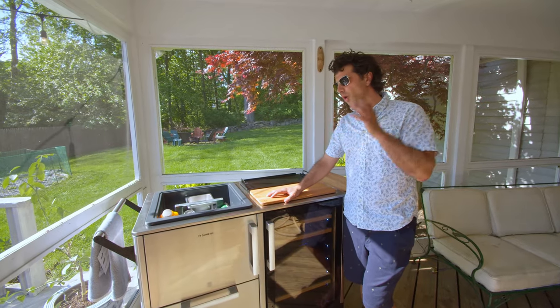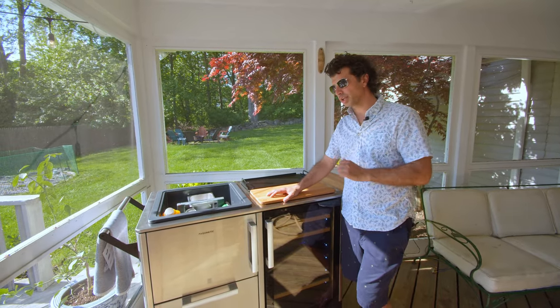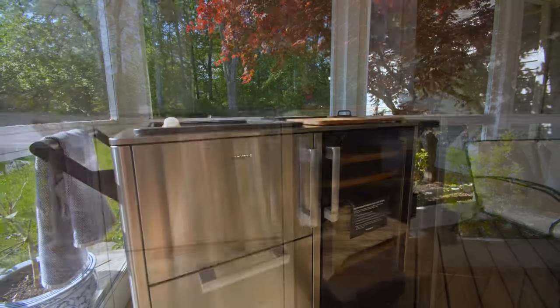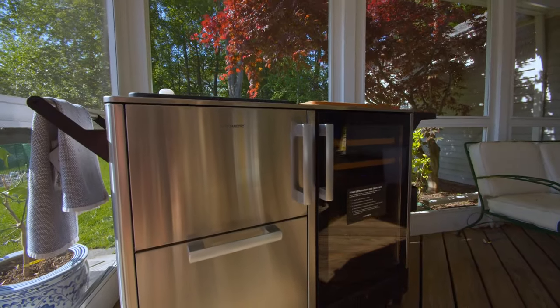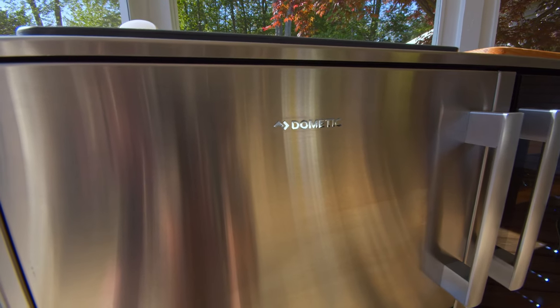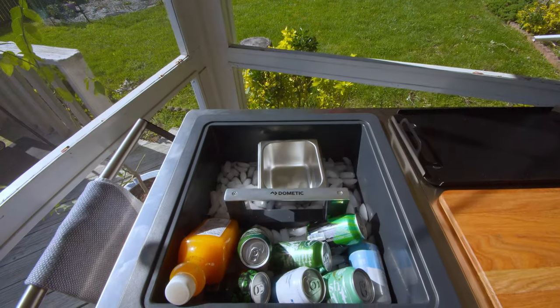Everyone, welcome back to Marsilio's Appliance TV and Barbecue's page. This is the Dometic Mobar 550 — the largest offering they have in this product category. Everything about this screams amazing product quality and exclusivity. This is a product line that not everyone's going to have, and it really gives you everything you could possibly want for an outdoor entertainment area.